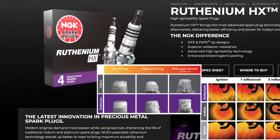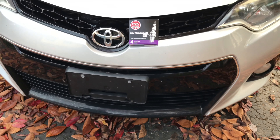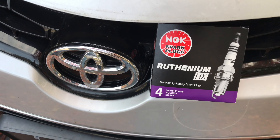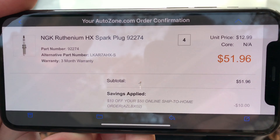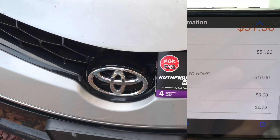Hey YouTube, the Toyota Corolla is back. I've heard of Iridium, but my son brought these Ruthenium HX plugs and we'll put them in this Toyota Corolla. Total cost $51.96 — they're $13.00 each. Let's change the plugs.